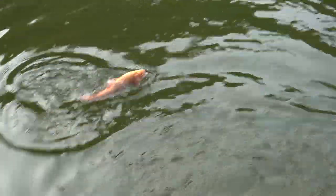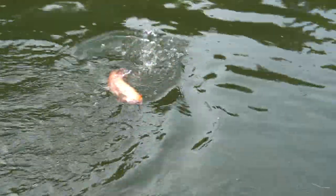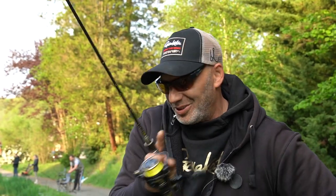Ihr seht ja auch, weil das ein Inliner ist, der Fisch kann sich nicht aushebeln. Der Inliner fliegt nach oben und der Fisch kann sich einfach nicht ausheben. Wir haben den jetzt. Ich mache ihn mal fertig und zeige euch den.